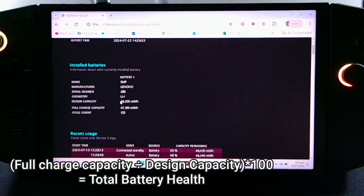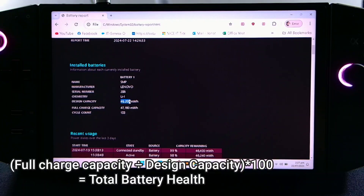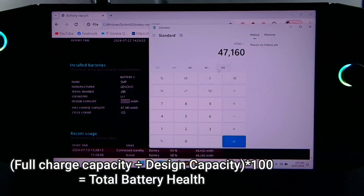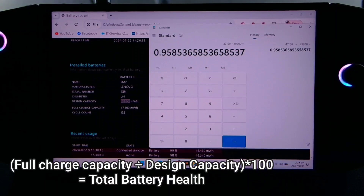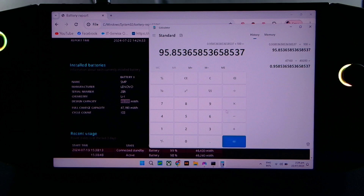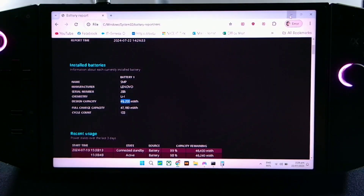Divide it by the design capacity, which is 49,200, then multiply by 100. Our battery health is 95.8 percent. Now we're going to test our battery life using a high-demanding game.